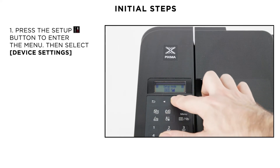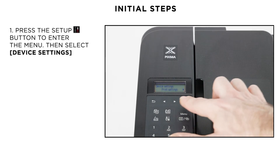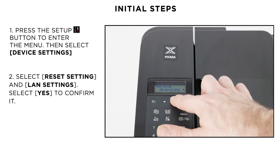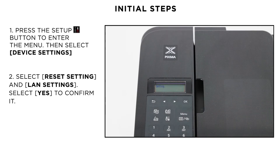To do this, press the setup button and from the operation panel select device settings. Now choose reset settings and LAN settings. Select yes to confirm it. Be aware that by resetting LAN settings, no other settings will be cleared.